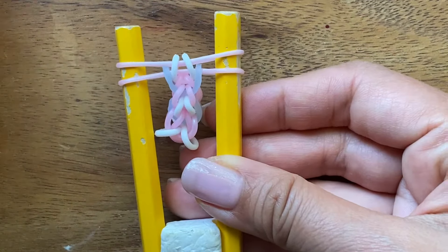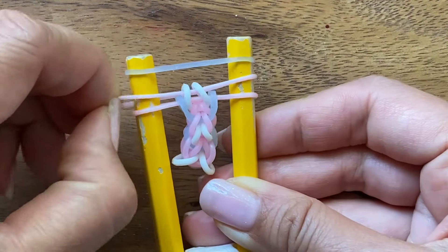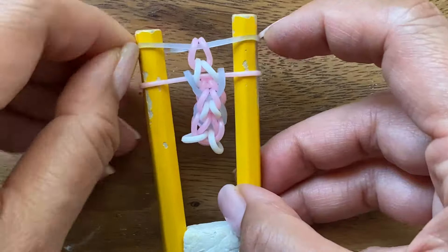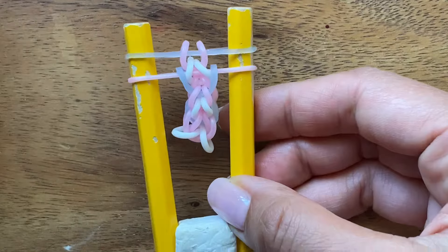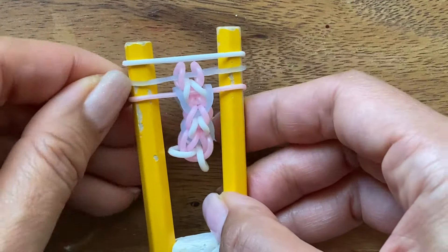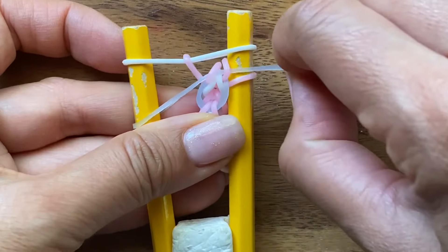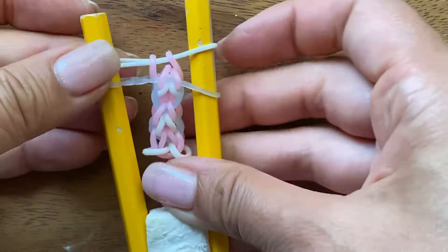Now I'm going to put my blue band on top. And once I put my blue band, I just pull up these two, the top pink one. Now you have a blue and a pink band. I'm going to take my white band, and when you put the white band on, you want to pull the pink band inverted. So I'm going to invert, which means just pull the blue band down and pull the pink band up on both sides.